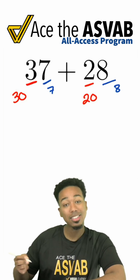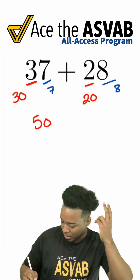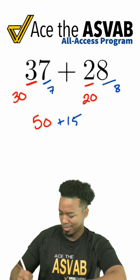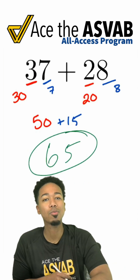When we combine the 30 and the 20 in my head, 30 plus 20, that's 50. Then seven plus eight, that's 15. So now we're thinking what's 50 plus 15 — that is 65. And that's how split and glue works. Follow for more.